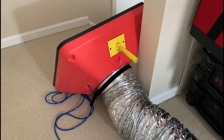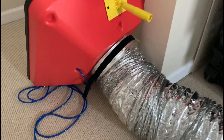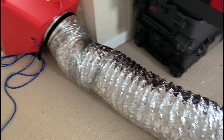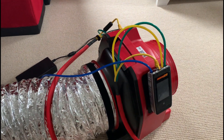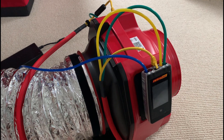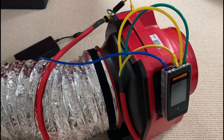As you can see, we have our duct tester flex attached to the flow hood here. And then we put the blue tube to the blue port on the hood. As for the fan and the manometer, we have everything else set up the same way we would to do a duct test. With our manometer, we have our yellow to our yellow, green to our green, blue to our blue, just like we would any other time hooked up to the fan.